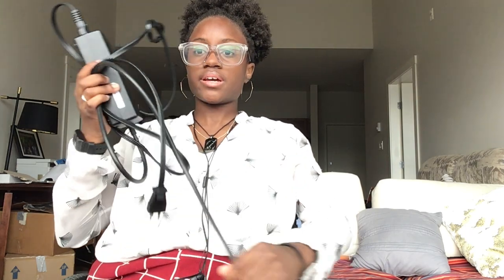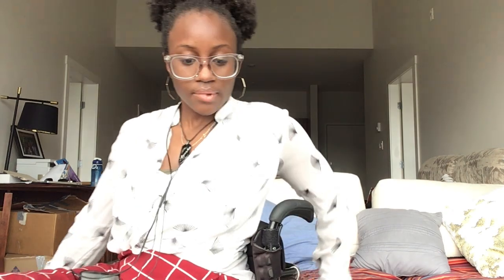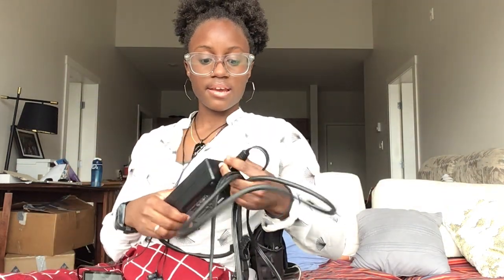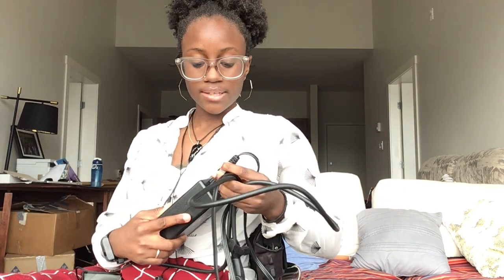Lastly, this is the charger that comes with it. It's pretty bulky, but we make it work. I normally fit it in the back of my chair. It's not that small, but given what you're charging I guess it makes sense. It does come apart — you can dismantle it to make it smaller.